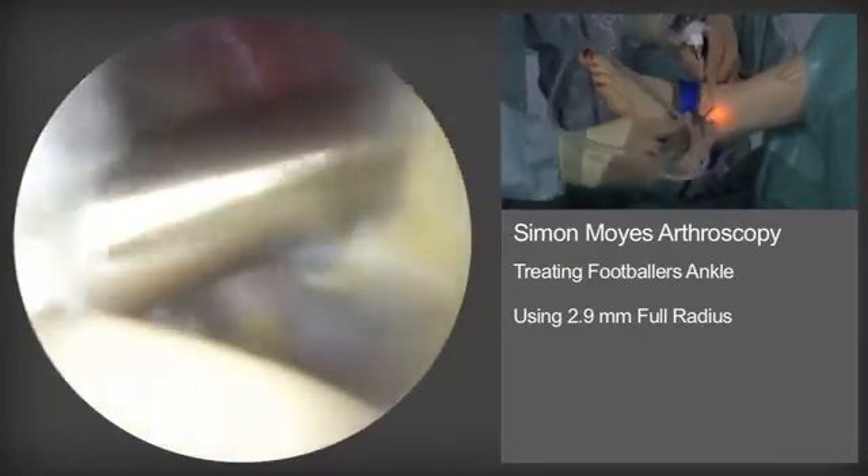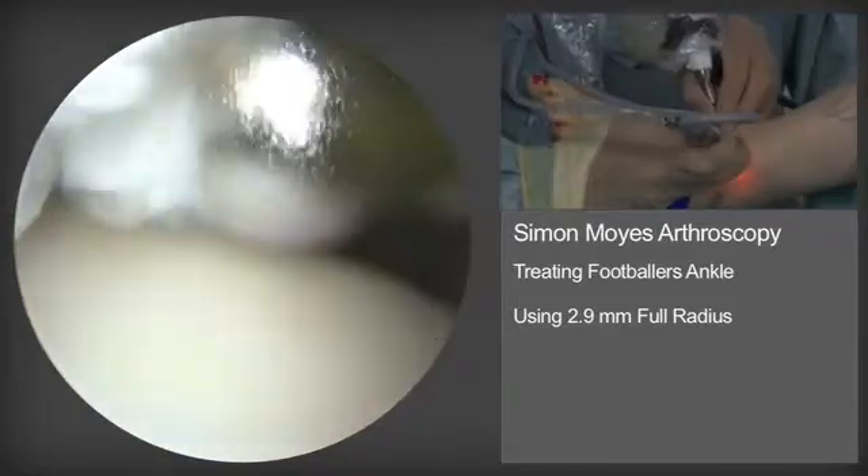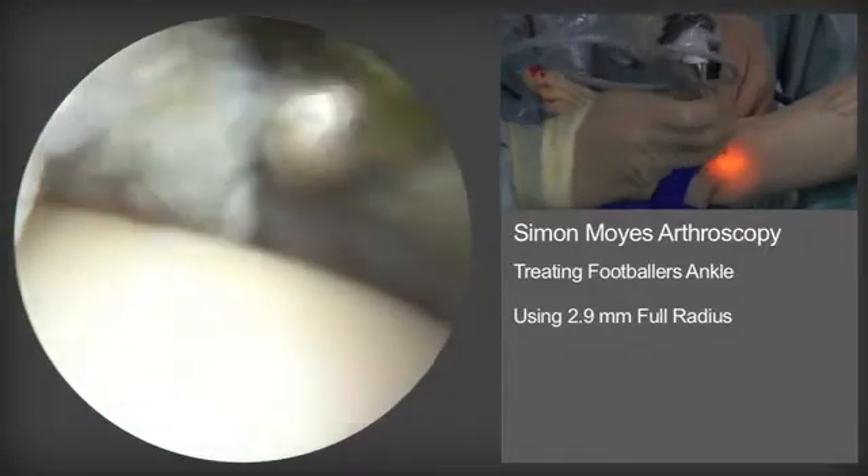The talar dome is beneath us. The distal tibia is at approximately 10 o'clock on the arthroscopic screen.